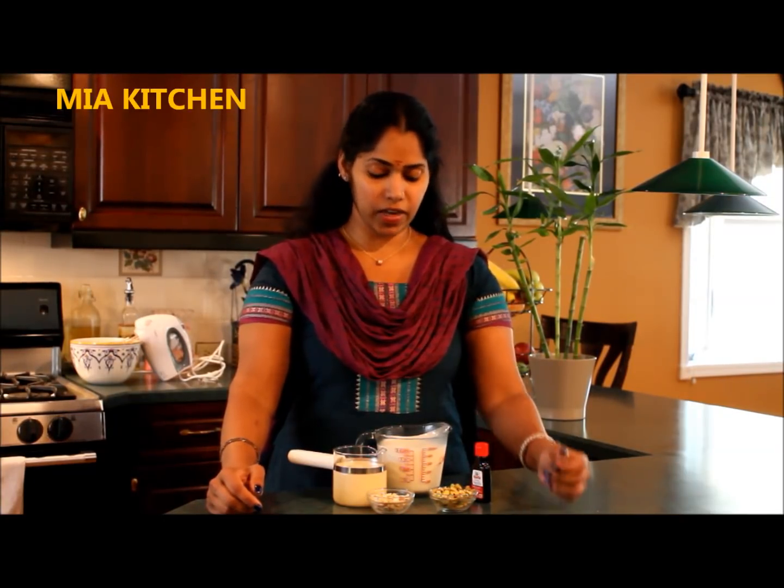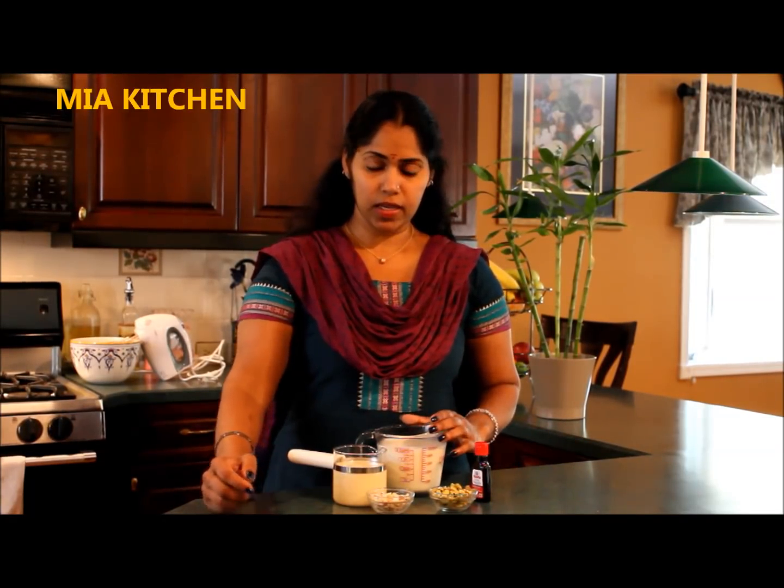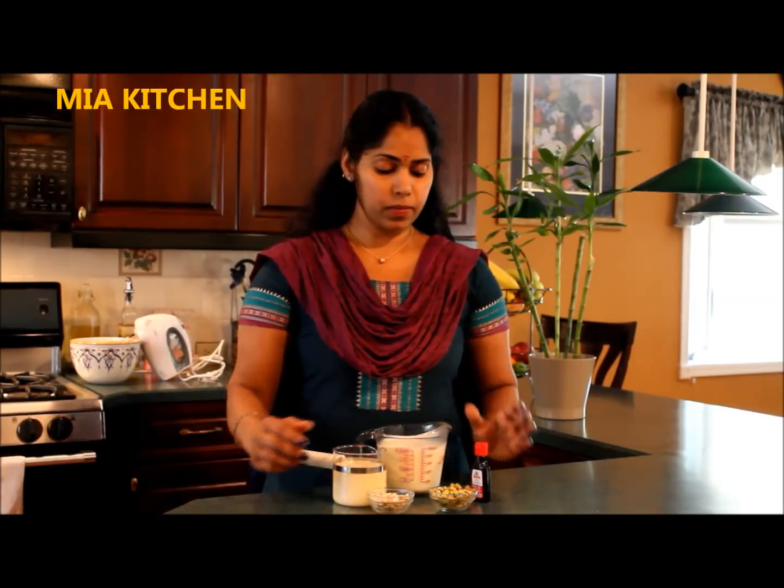I am going to add vanilla ice cream. I want to add some salt. I am going to add 2 cups of heavy cream. Add 1 cup of condensed milk. Add vanilla essence. We also add 1 tablespoon of vanilla essence.